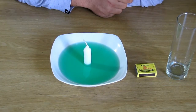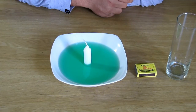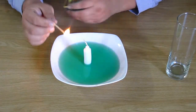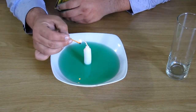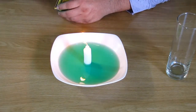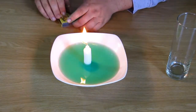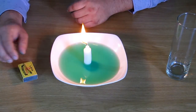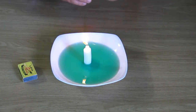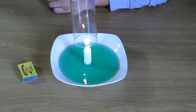For the next trick we're going to need a bowl of water, a candle, some matches, and an empty glass. Please ask your parents to help you because you're not allowed to play with fire on your own. We're going to light the candle and let it burn for a while, and then we're going to put the glass over the candle.